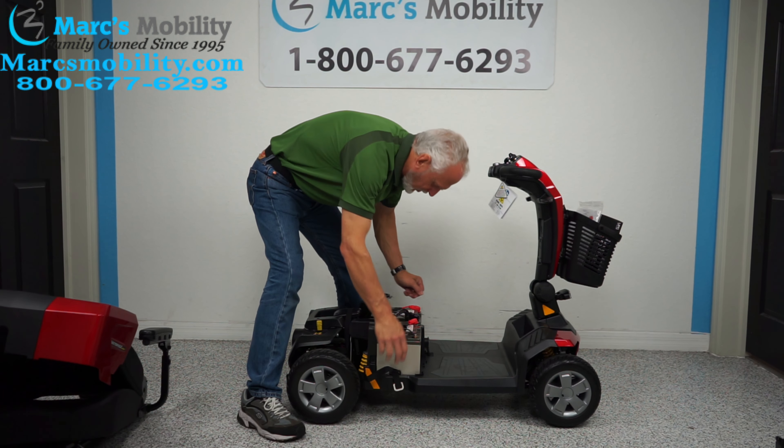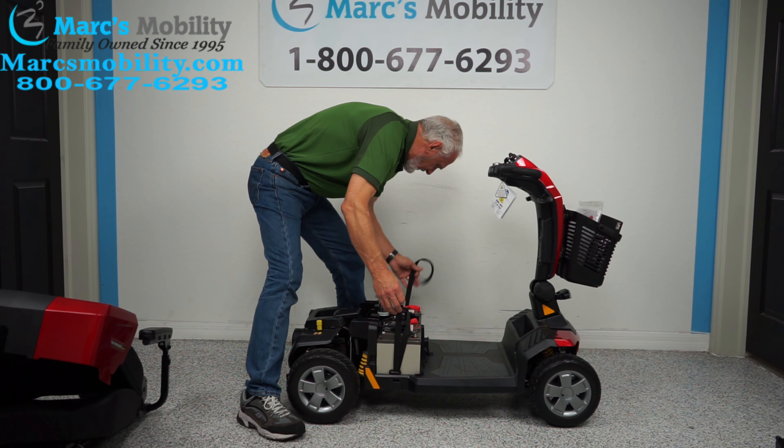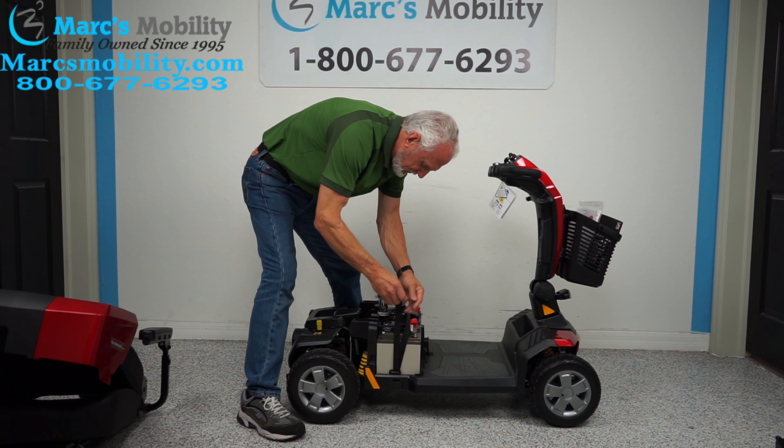You've got the batteries back in. Take your strap that you pulled towards the back, put it back on top, and just strap it back together like this. Then take your cover, put your cover back on, and it'll snap right here.